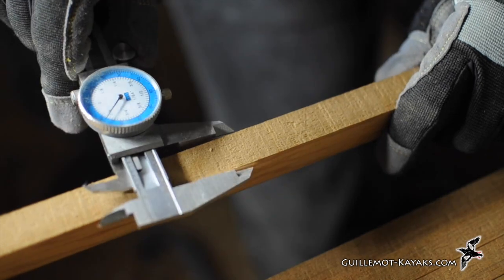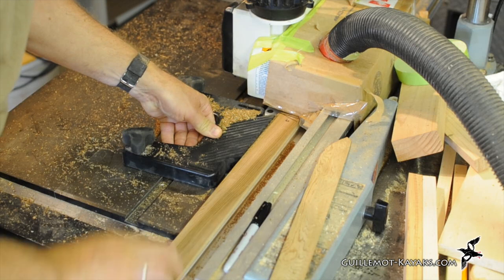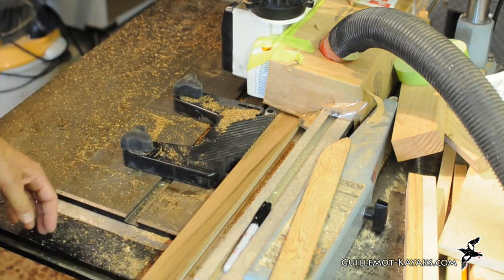I like to check the consistency of my cut with calipers. If there's a problem, I can run the blanks through a thickness planer. Once the blanks are cut and consistent, they are turned on the side and the strips are milled.